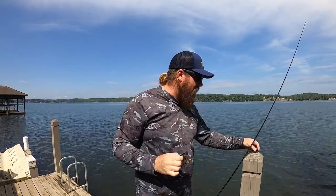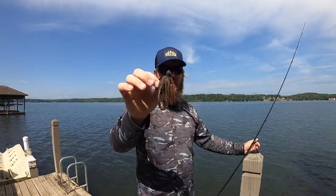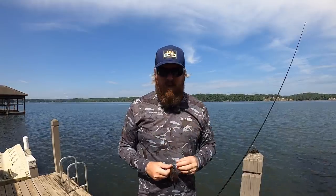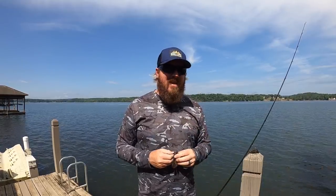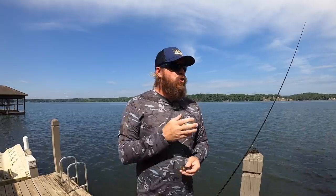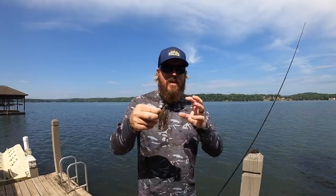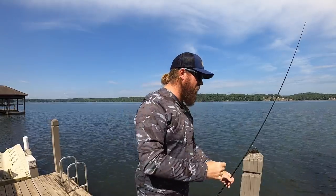I was still throwing this on Clear Lake when we got back home because Clear Lake had an unusually clear year. Clear Lake is typically a murky water fishery — the name is a complete misnomer, it misleads people. That lake is pretty murky; one to four feet of visibility is standard there. Every once in a while it'll get cleaner. This year it was surprisingly clean, and again that smaller profile made a big difference. So that's number one.